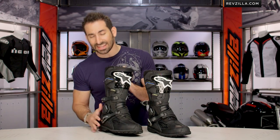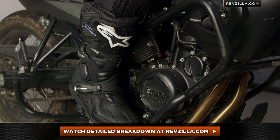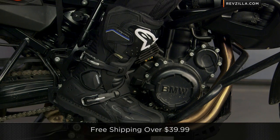Looking back at the buckles, that's really your only change. You can click here and watch a detailed breakdown video. Fit-wise, it's going to be fine for the U.S. audience — not going to have any surprises, not overly European. Let me buckle this guy down here. You're going to see the front profile coming in. We do ship for free over $39.